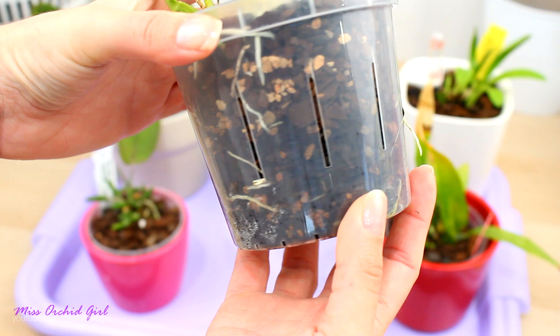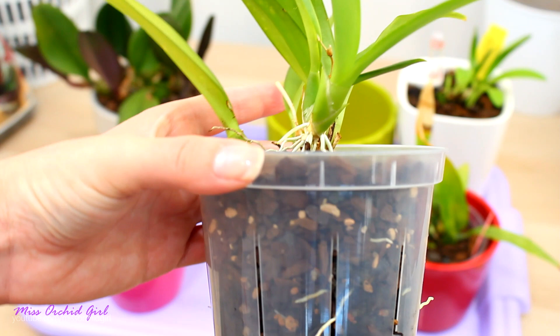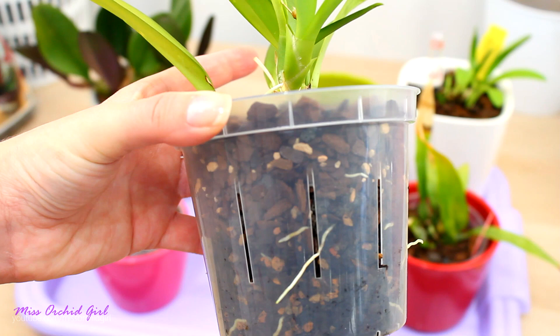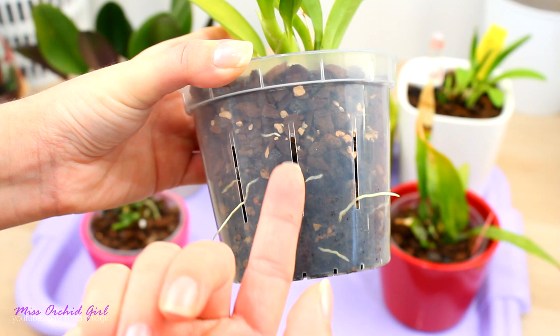As expected - because yes, I was expecting it - the root system really took off. Didn't skip a beat. I didn't have any dead roots, and it's just growing through the drainage holes, which is okay. It still continues to grow and develop. I don't have any setback on the orchid, no dehydration signs, no leaf tip dieback - pretty much everything is okay.